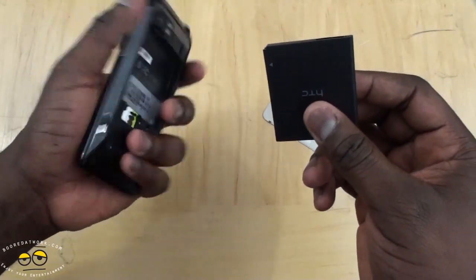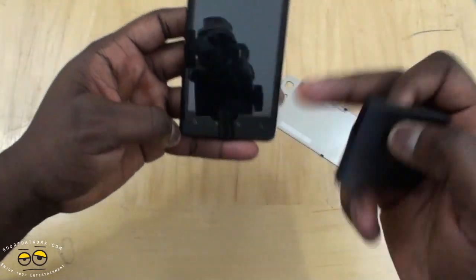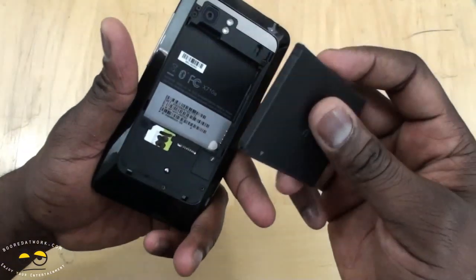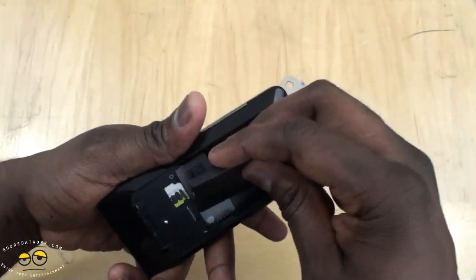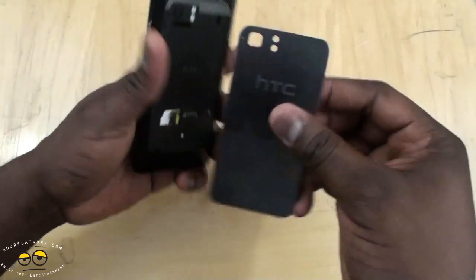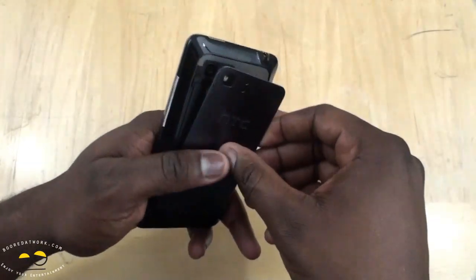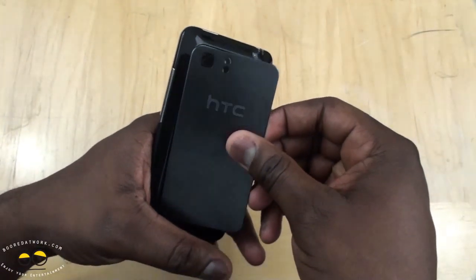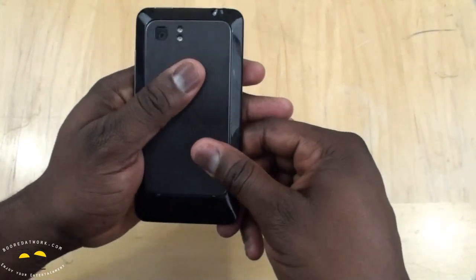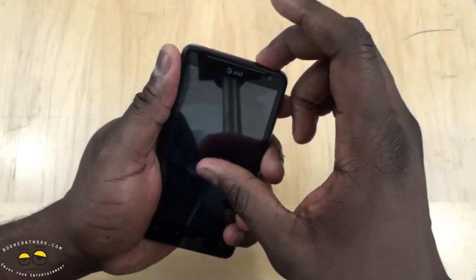Even without the battery the device has some weight — it's oddly designed. I mean, it looks like a traditional HTC device; looks the same as most of their devices. Let's go ahead and put this back together — it's a kind of odd way to close that.